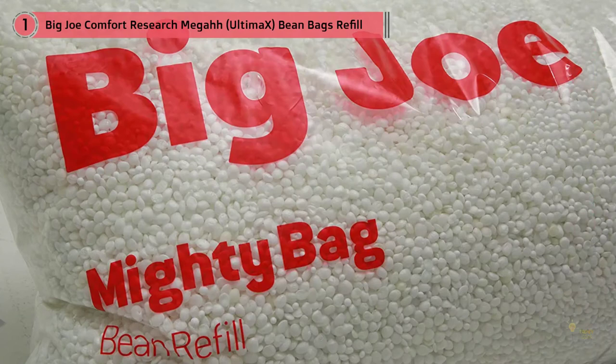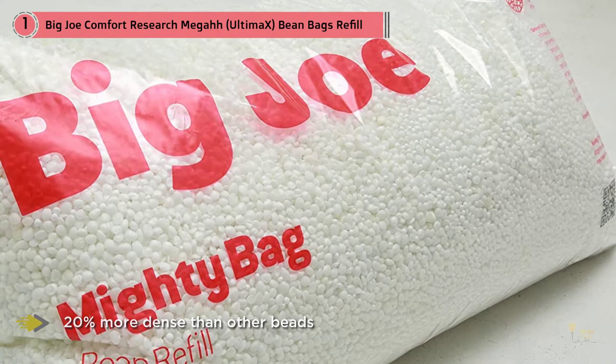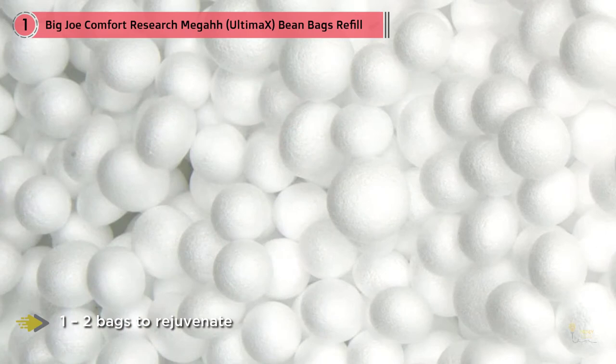These beads are longer lasting, up to 20% more dense than other beads. Big Joe is an American brand that manufactures bean bag refills and other furniture products, and most Big Joe bean bag chairs take one to two bags to rejuvenate.